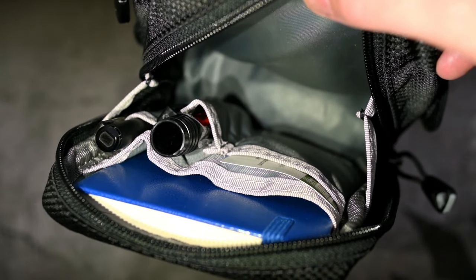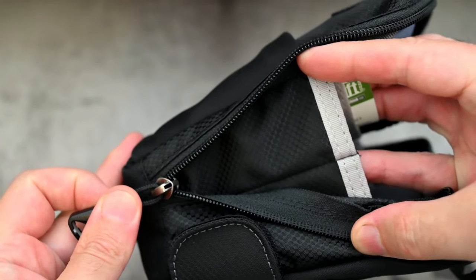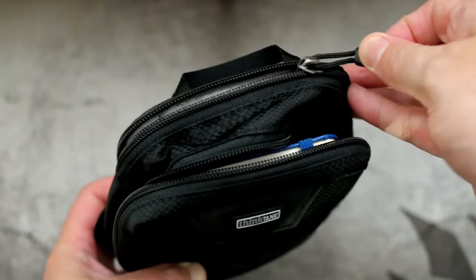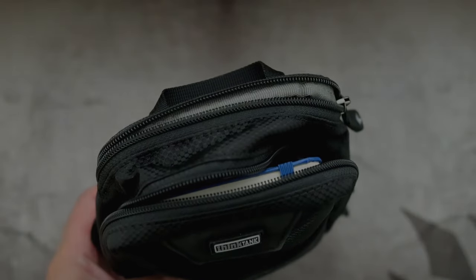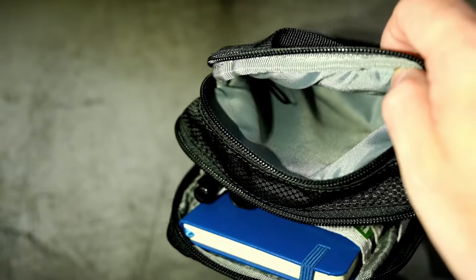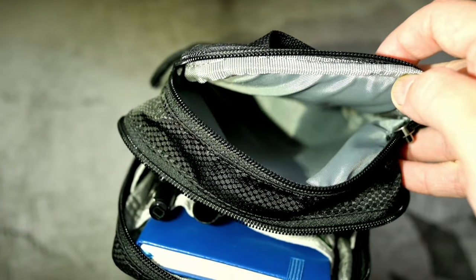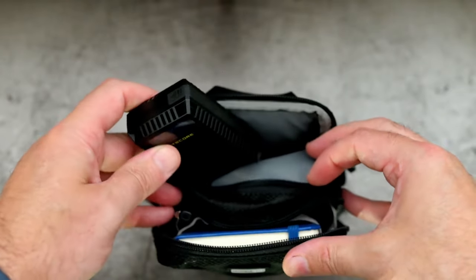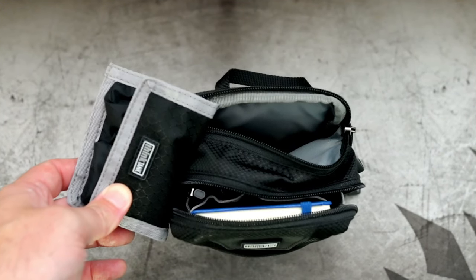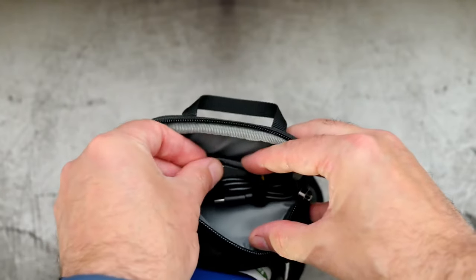There's a fair amount of space in the pouch overall because it obviously expands out and the material does have a bit of flex. The back compartment is padded and there's also a bit of padding on the bottom. They do mention things like the pro camera batteries, which are bigger than the standard ones, and things like wireless flash triggers - you will be able to fit those in there.